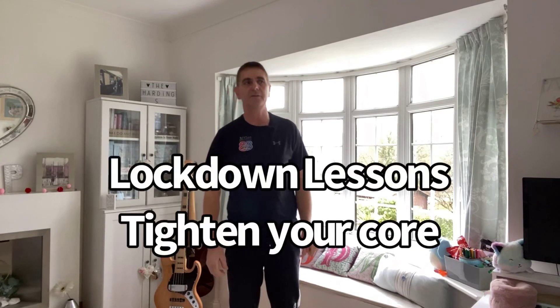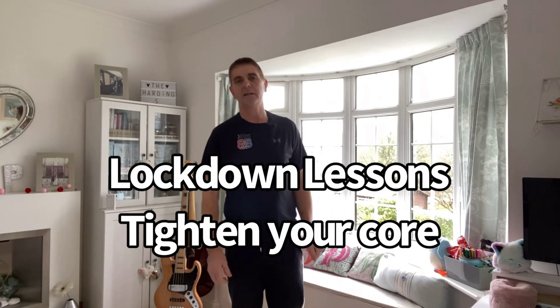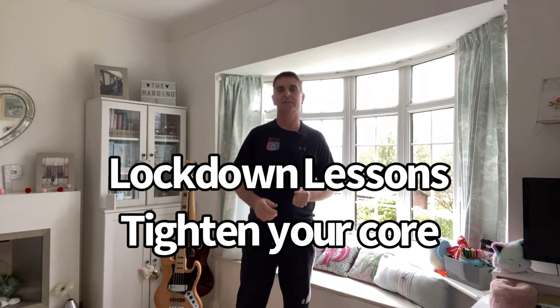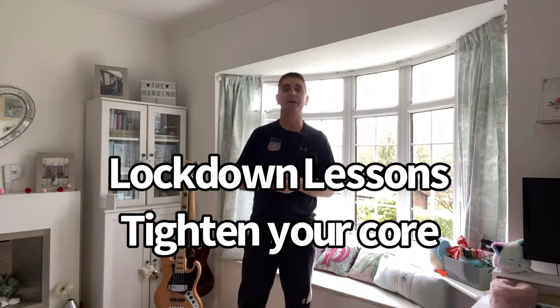Hi guys, Myles here from Myles Better Golf and the teaching professional at Southwick Park Golf Club. This week we're going to change things up a little bit because our return to golf is in sight. I'm pretty confident at least sometime in March we'll be back playing, so you've probably had three months of no golf and maybe not much exercise — so maybe it's time to consider doing some exercise and flexibility in readiness for our return.